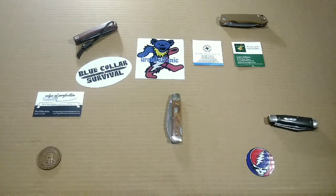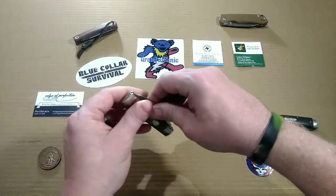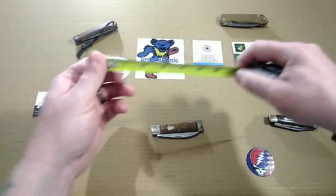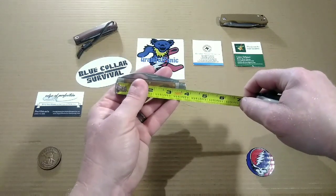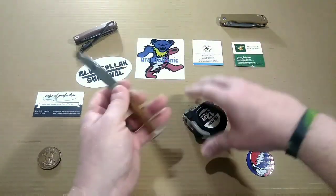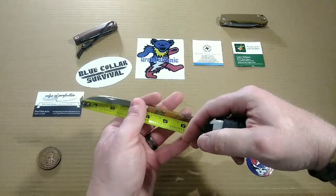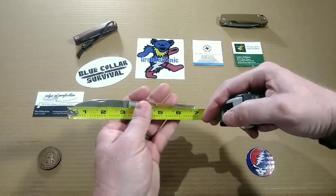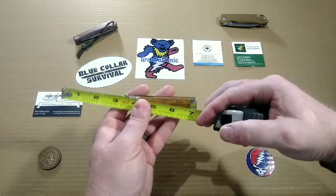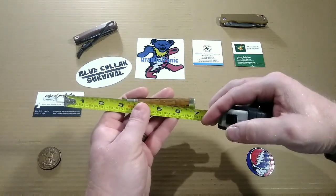We are taking a look at the Great Eastern Cutlery number 99 Wall Street. Before we get to the meat and taters of this guy, let's get the boring stuff out of the way with some measurements, materials, and a weight. We're looking at a closed length of three and three quarters inches, a fully open length of six and three quarters inches, a blade length of three and one eighth inches, and a cutting edge of two and three quarters inches.